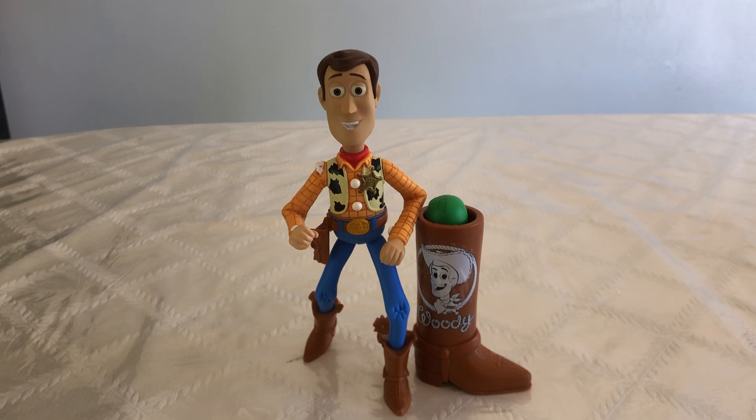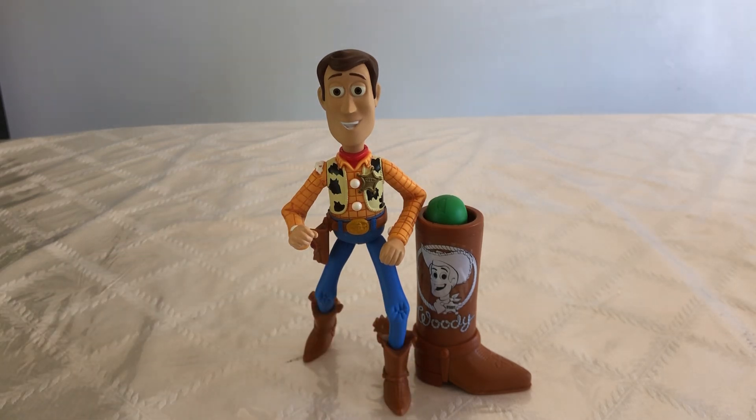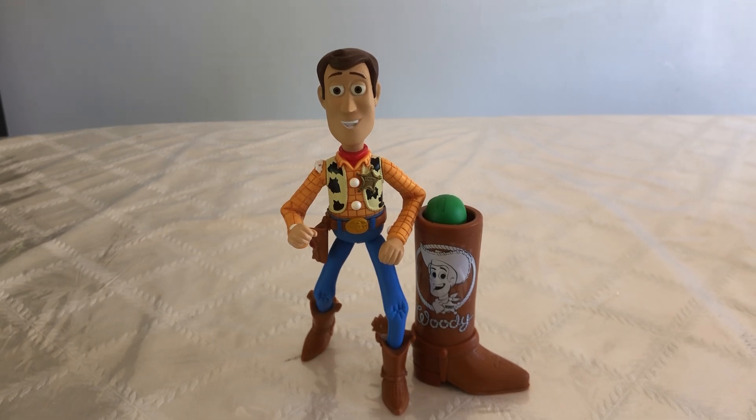This has been my review of the Toy Story 3 Snake Shootin' Woody action figure. If you like this video, please leave a like and please subscribe to my YouTube channel. I will be doing some more Toy Story reviews in the future. Let me know in the comments down below what your thoughts are on this figure and this awesome accessory that he comes with. Thank you guys for watching, as always, and I'll see you guys on the next video review.